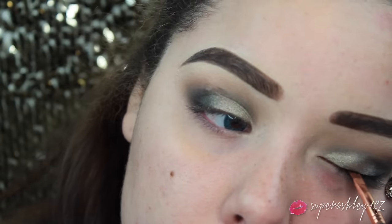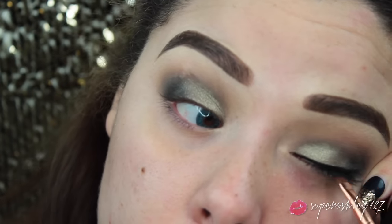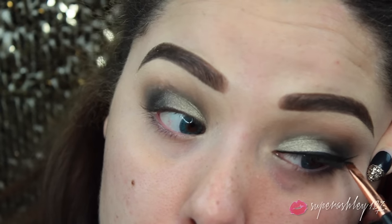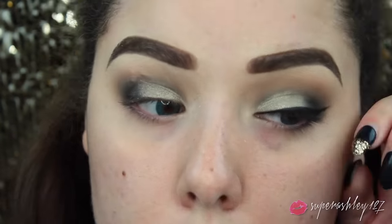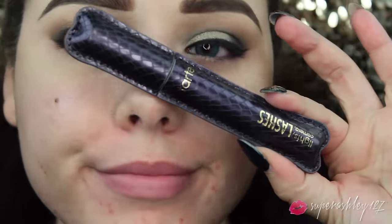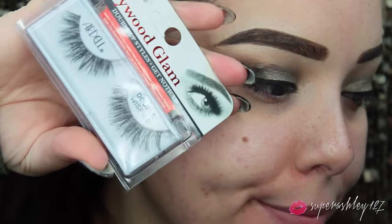Then I went in with the Tarte Tardis liner and gave myself a nice wing. I may have made my wing a little bit thicker, but you can decide how thick or thin you want your wing - or if you don't want to do a wing at all, you don't have to. I just love myself a good winged liner. Then I went in with the Tarte Lights Camera Lashes Mascara and applied a coat, then popped on these Ardell Double Whispies, which are my new favorite lashes - they are gorgeous.